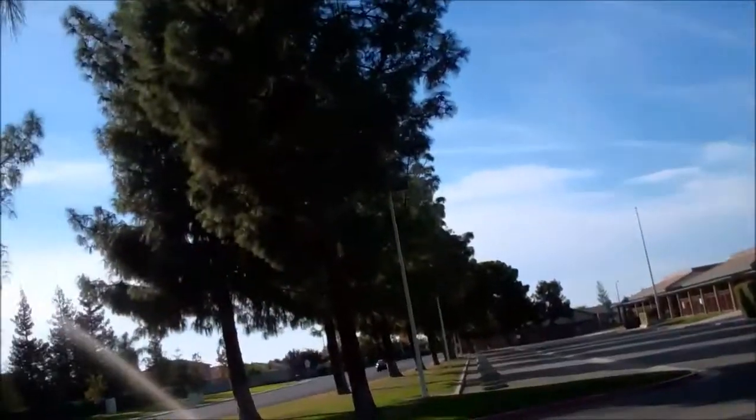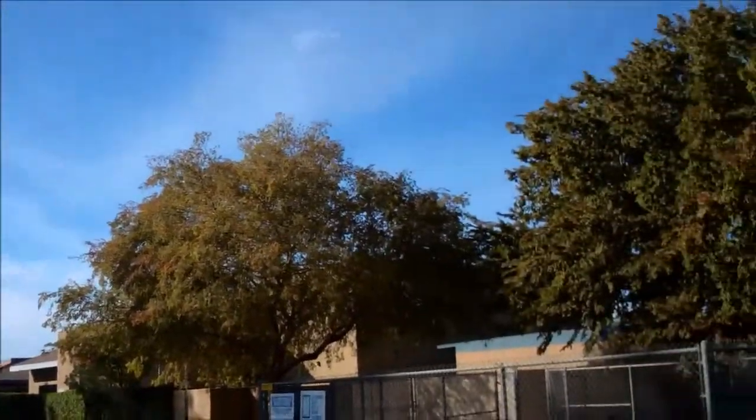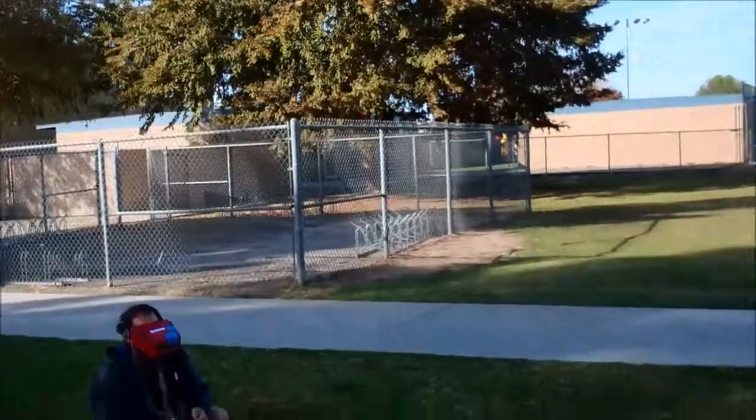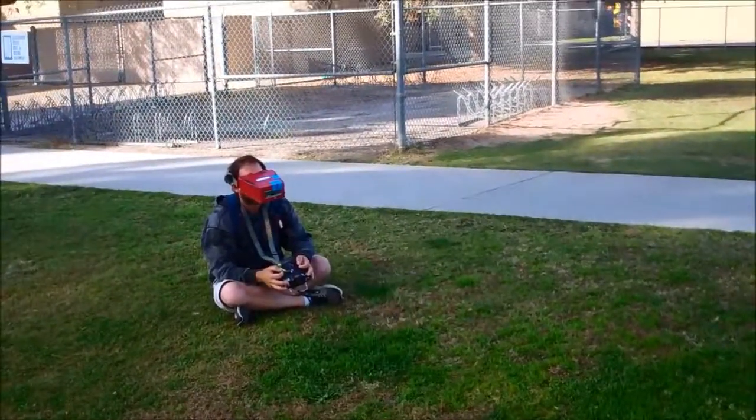I don't want to hit one of those. You almost clipped the bike racks, dude. How close was I? Like three inches away.